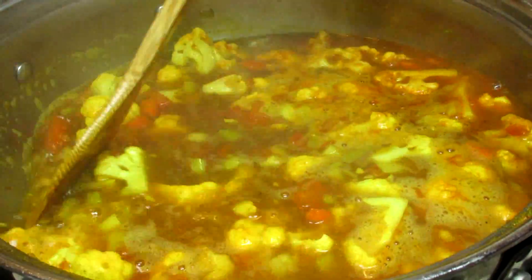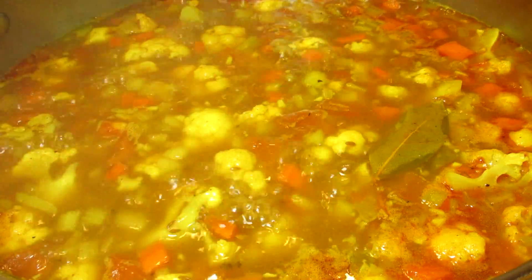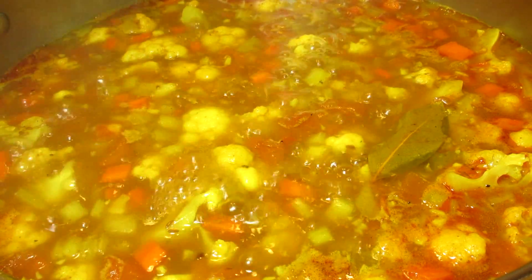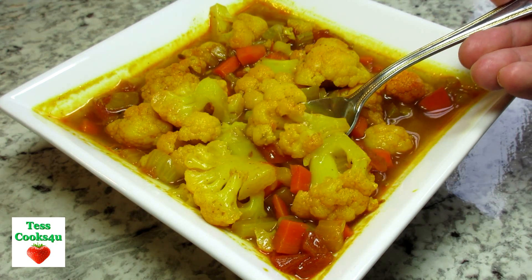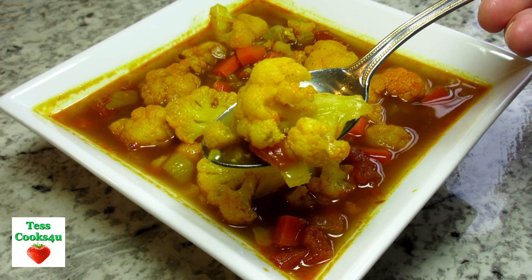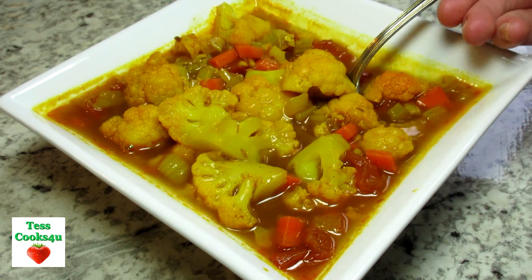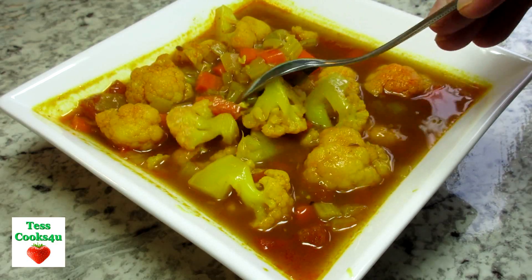This is an easy, healthy, hearty and flavorful Indian inspired cauliflower soup. You can certainly add the veggies of your liking and keep it vegetarian if you like. All the flavor of the spices shine through. The color is beautiful and inviting. Serve this with a piece of homemade baked bread and you've got a winner.